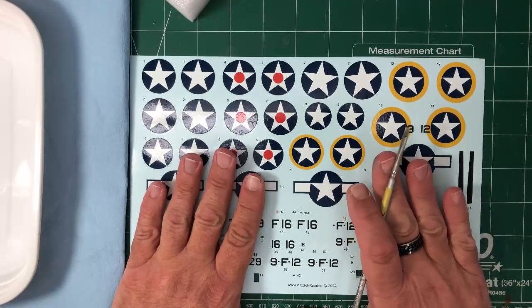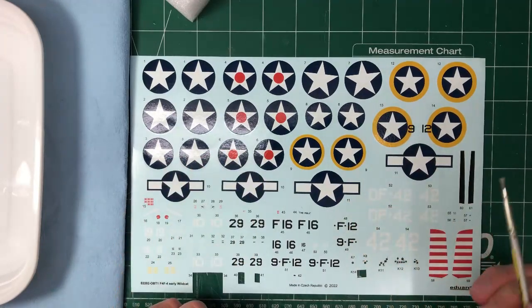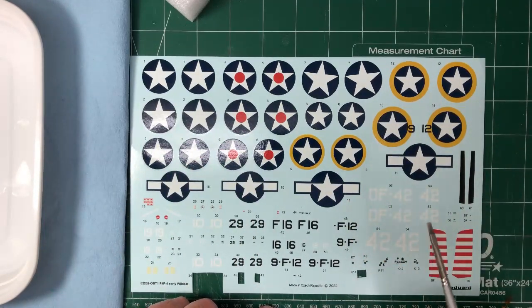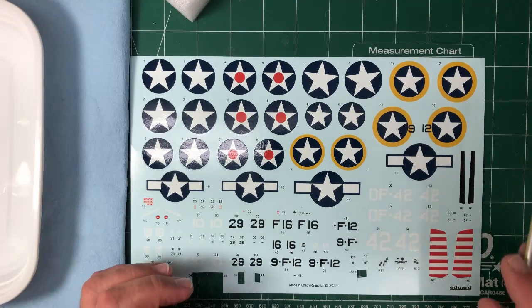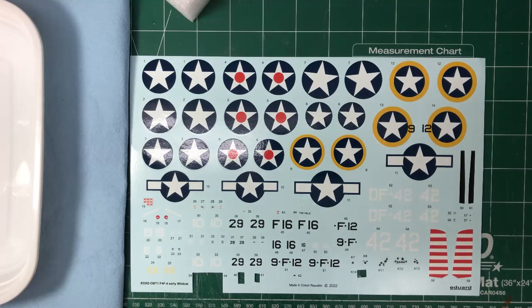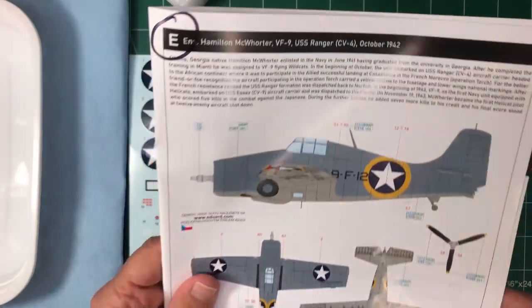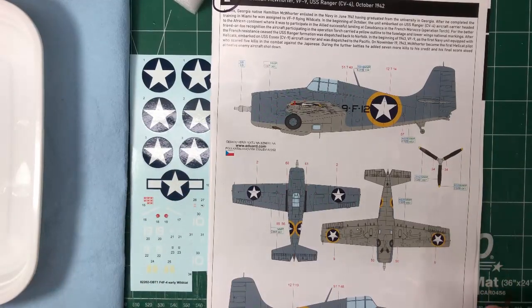So don't let the Eduard decals scare you — they're really not that hard. I'm going to cut out the ones I'm going to use, and because of the scheme I'm doing it's actually going to require a couple of sessions. I've kind of kept this secret up to this point — this is from the USS Ranger in October of 1942.